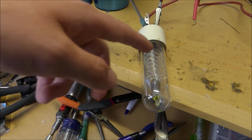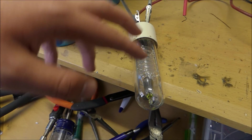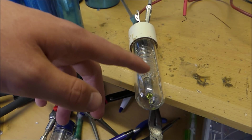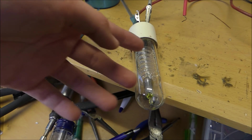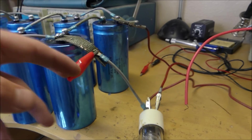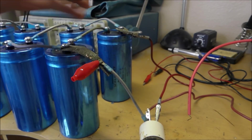This power supply is going to be used to trigger the xenon light tube. Basically, in a xenon light tube you have two metal electrodes connected across this glass region full of xenon. What happens is when you apply a relatively high voltage — in this case 1,000 volts from the capacitors — across this xenon light tube, nothing's going to happen.